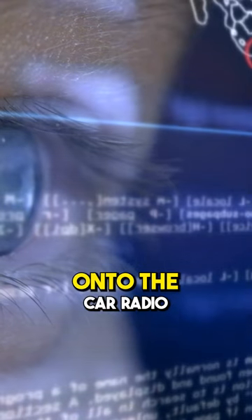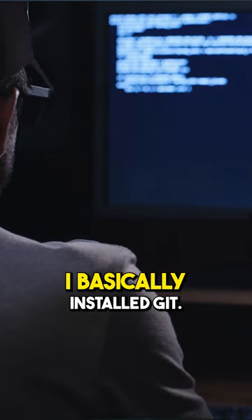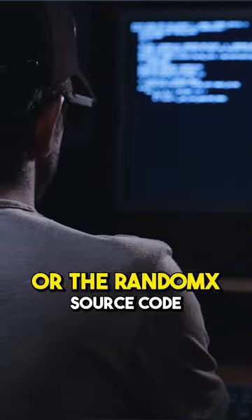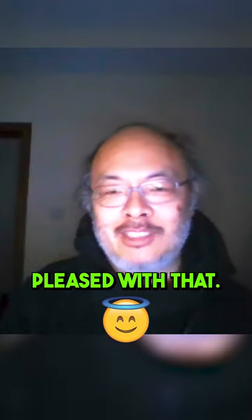I downloaded Termux onto the car radio. And from there, I basically installed Git and downloaded the Monero source code, the RandomX source code, and the XMRig source, and just started building and running to see what would work. Lo and behold, it all works. I was pretty pleased with that.